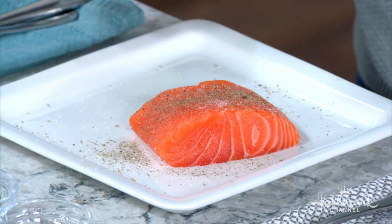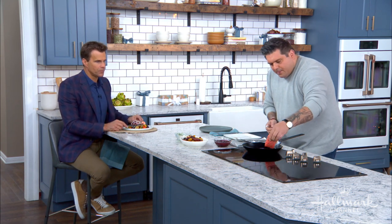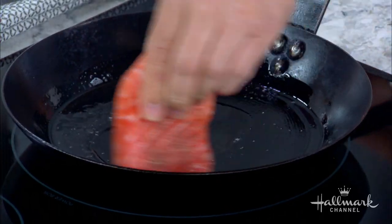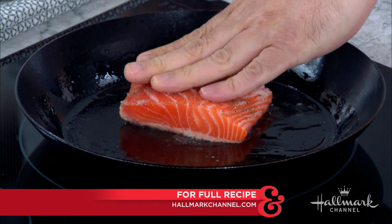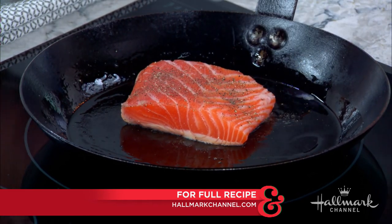Pretty generous with the salt and pepper — this is a pretty thick piece of fish. And then you always want to give it a little touch, kind of just make it swim around a little bit in the oil. This is just to get the oil used to the fish going in it. Then give it a little press and let it kind of chill.